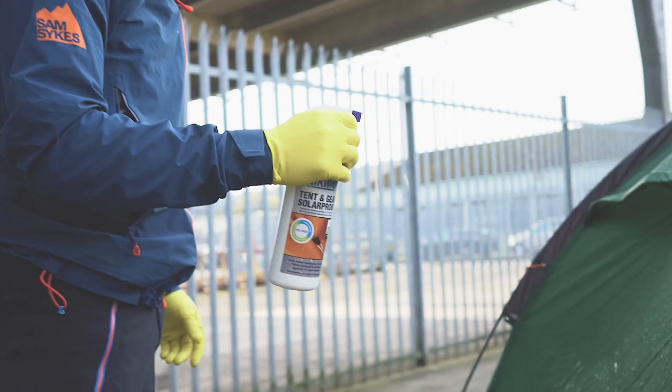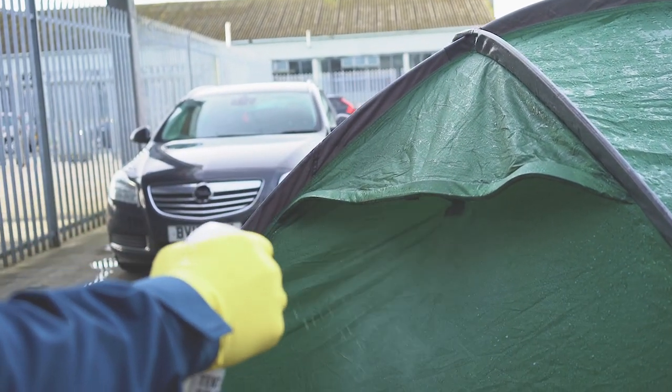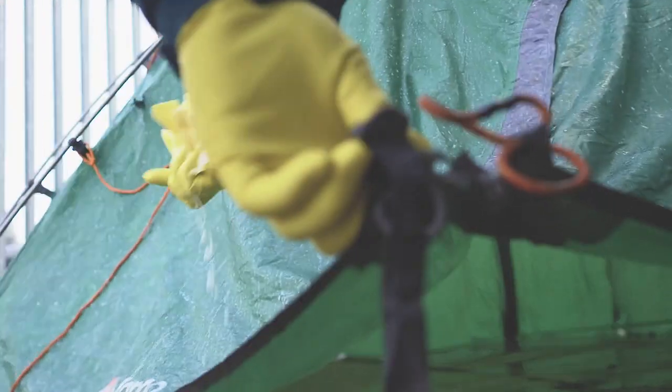Whilst the tent is still wet, we'll apply the tent and gear solar proof by spraying evenly across the outside of the tent fabric. After a couple of minutes, we'll remove any surplus proofer with a damp cloth.